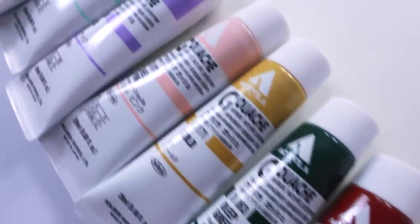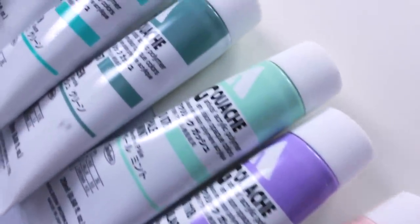I'm gonna be using Holbein Acryla gouache because it has a nice matte finish. Are you kidding me? Paint actually got into my camera.